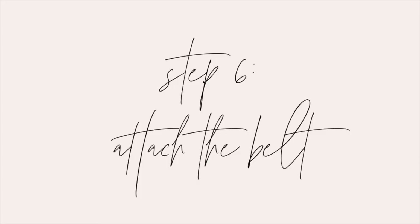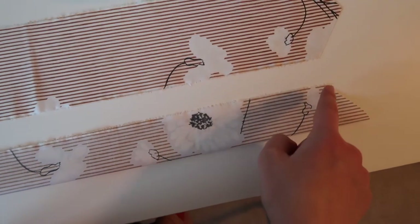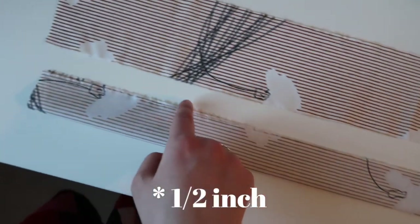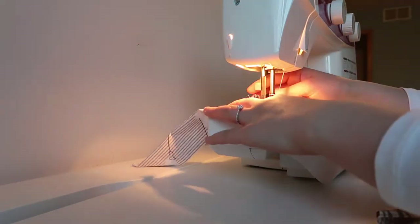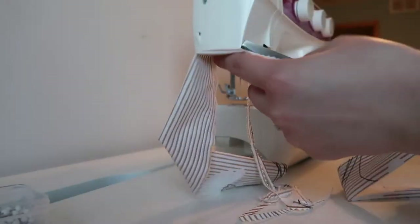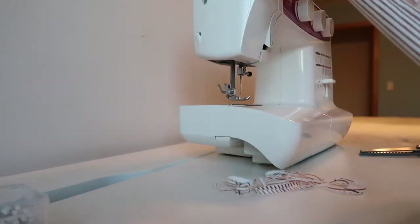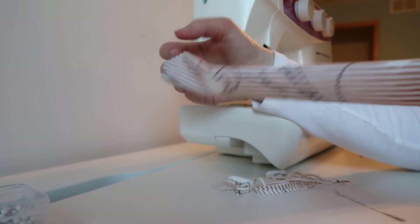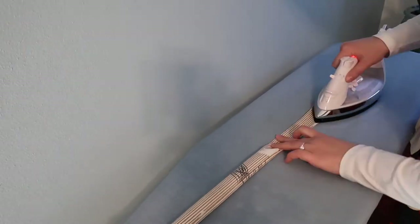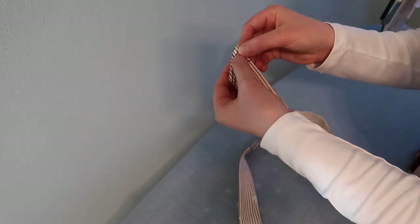The last step is to attach the belt. First we'll have to prep the belt pieces by folding them in half right sides together and sewing along the short diagonal and the long top edge with a quarter inch seam allowance. Then trim down the seam allowance and turn your pieces right side out. At first they'll be a little puffy, so we're going to take them over to the iron and press them flat, which just makes the belt pieces look nice and crisp.